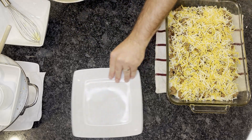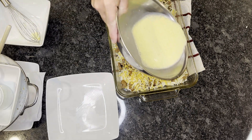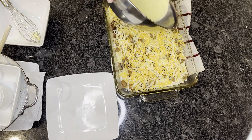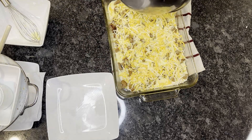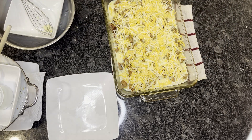We're just going to pour the egg mixture right in. We'll go ahead and stick this into the oven — 400 degrees — and we're going to set our timer for about 25 minutes.